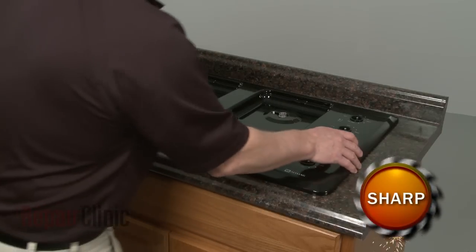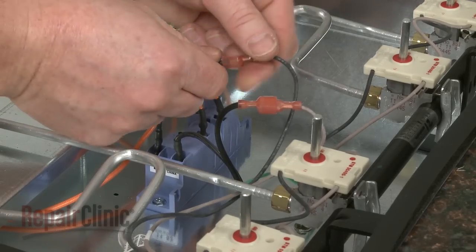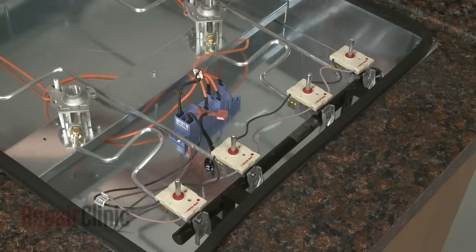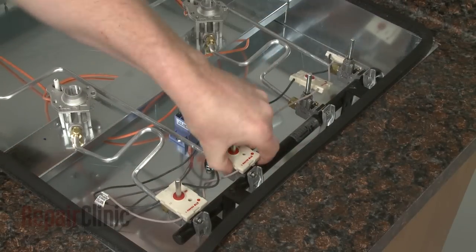You can now remove the main top. Unhook the spark switch power supply wires and pull all four switches off of the burner valves to remove the old assembly.